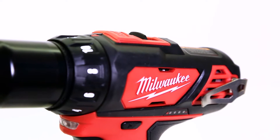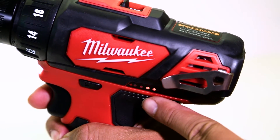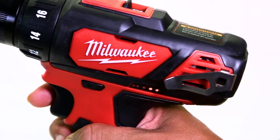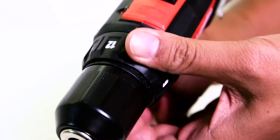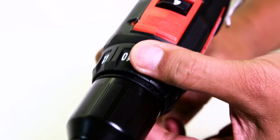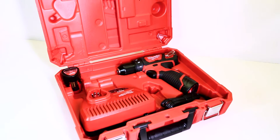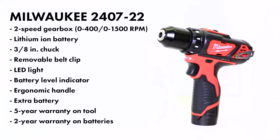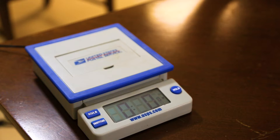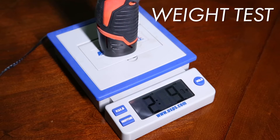The Milwaukee model number 2407-22 comes with an LED light and a battery indicator, which is pretty cool because it indicates when you're running low. That's not standard on all these 12-volt drills, so it's actually a pretty neat feature. This bad boy's got a pretty cool belt clip, which I love having. It comes with two speeds and over 21 different clutch positions, so it's got a lot of different options. It comes with two batteries and a charger, and also probably the coolest carrying case I've seen for a 12-volt drill. It also comes with a five-year warranty on the actual tool and a two-year warranty on the charger and the batteries. The DeWalt drill comes in at two pounds seven ounces, and the Milwaukee comes in at two pounds nine ounces.